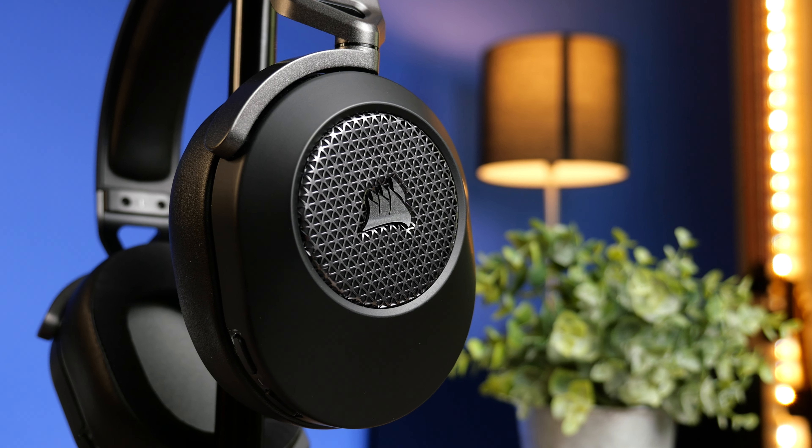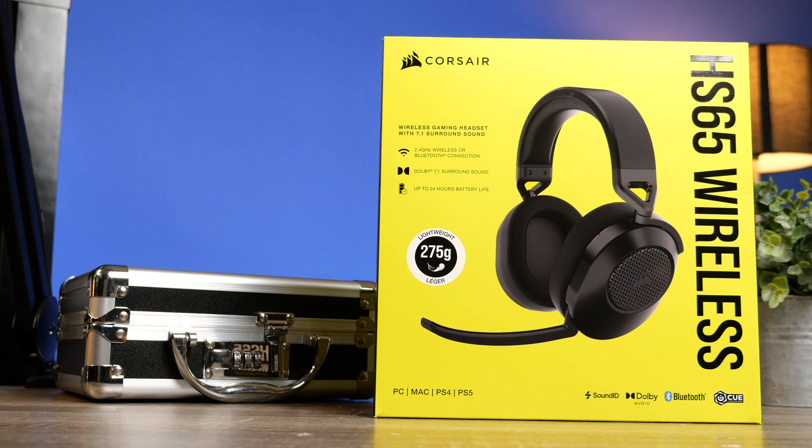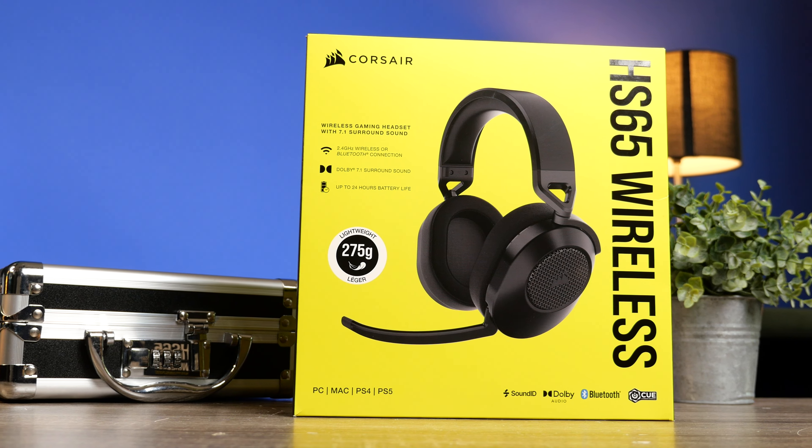The battery life on these gets up to about 24 hours. It also has a fast charge feature — if you charge it for 15 minutes, you're going to get six hours of use. That's going to get most people through a gaming session. So if you pick them up and they happen to be dead, just charge for 15 minutes and get that six hours, which I think is a really nice touch.